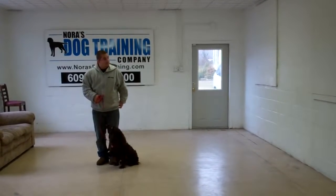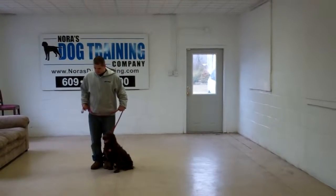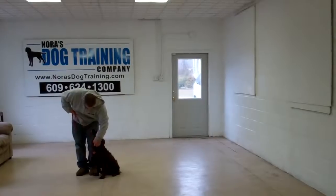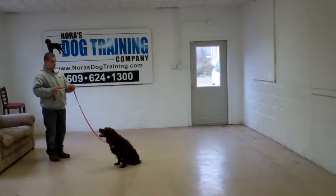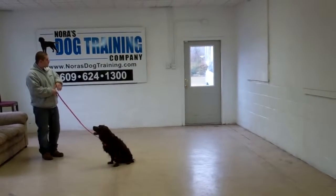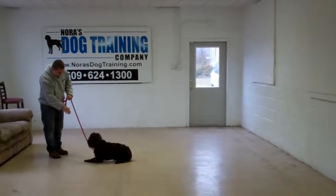The last exercise is down from a distance. When you're practicing down from a distance, you are going to leave Dash in a sit-stay, walk to the end of the training leash, and this time you're going to use your right hand to give the down command from the end of the training leash. It's one-word firm command to down. 'Down.' Perfectly done. Stay.